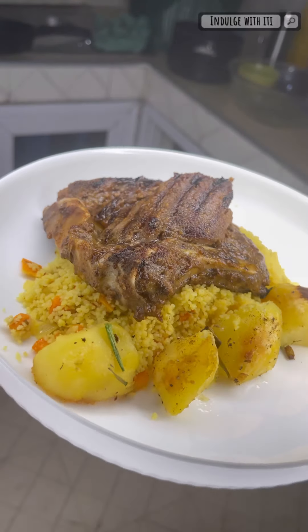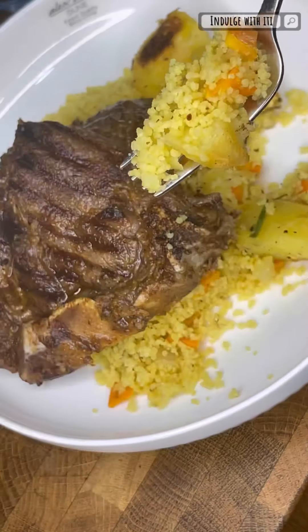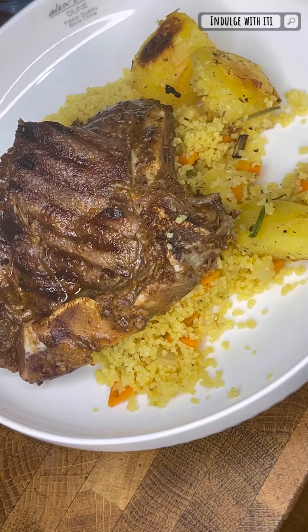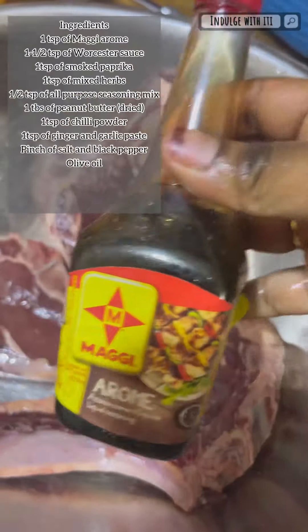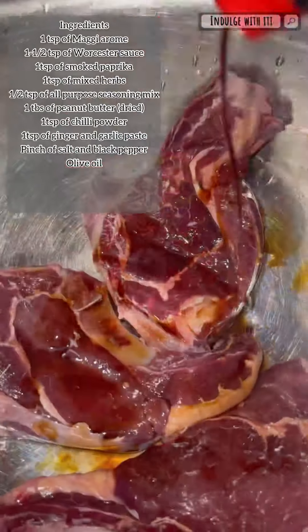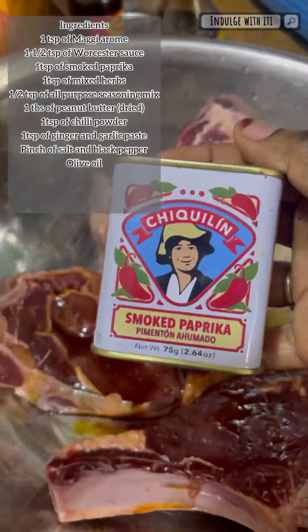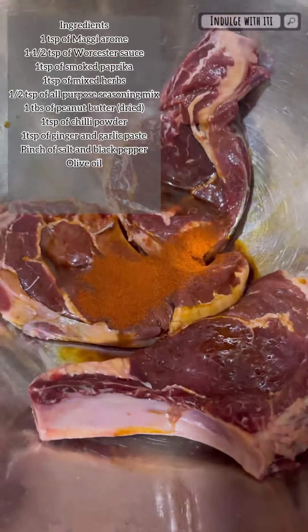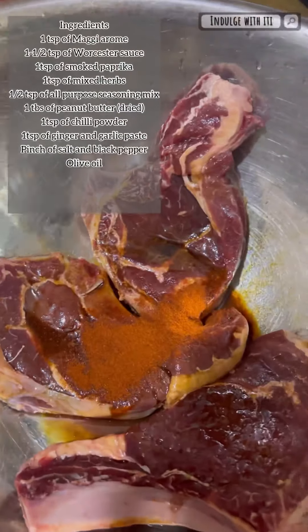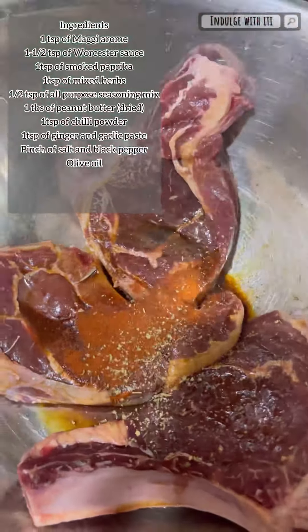Assalamu alaikum indulgers! Let's prepare some grilled steak, couscous stir fry, and potatoes. Into a mixing bowl I'm adding my t-bone steaks, followed by some Maggi aroma liquid seasoning — about a teaspoon. Next I'm going to add some Worcestershire sauce, about a teaspoon and a half, and a teaspoon of smoked paprika, followed by a teaspoon of mixed herbs.